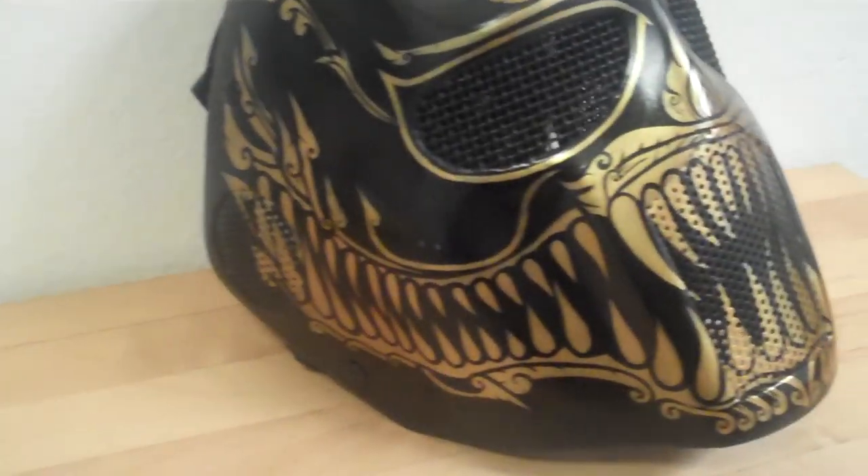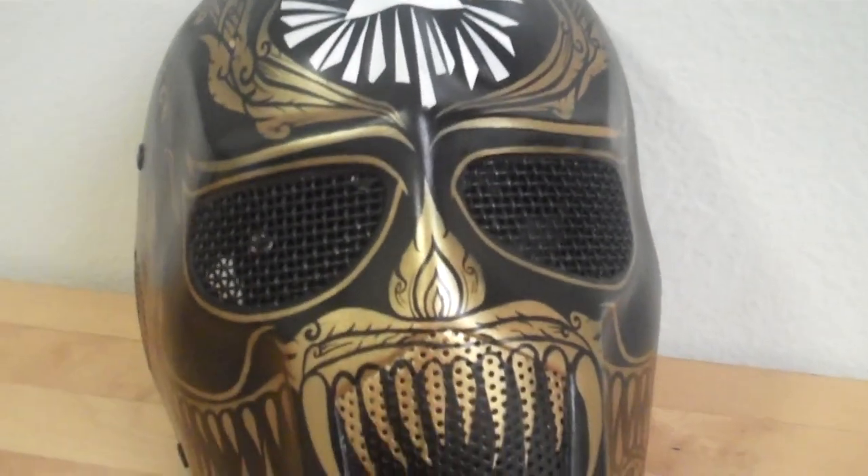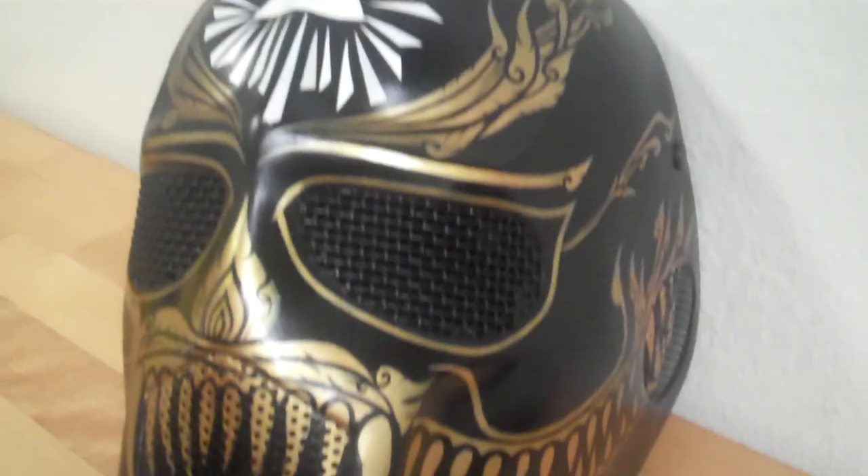Hey guys, Trench from Rainbow here. We're going to be talking about this Taka Plupa mask, so stay tuned for this awesome review on where you can get your hands on an exclusive mask just like this one.